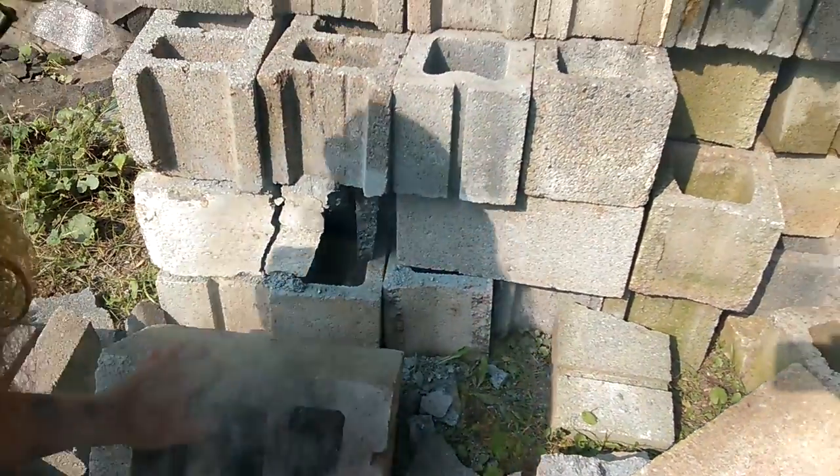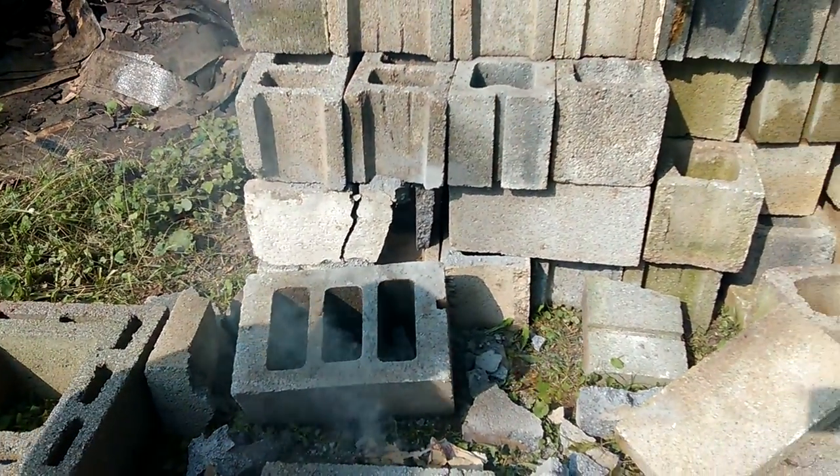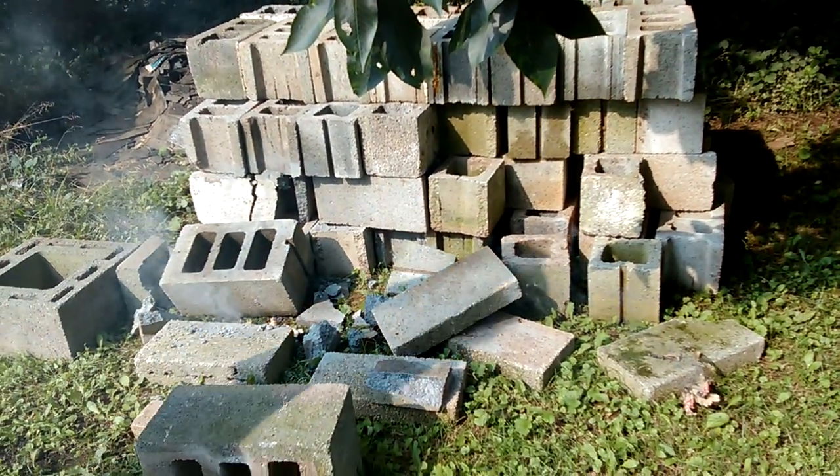We got paper burning. Get yourself a golf ball cannon — they're fun. Wonder where that went. Alright, bye bye.